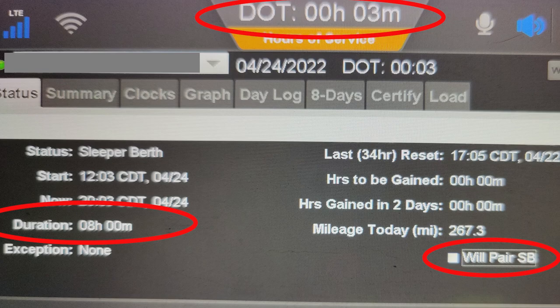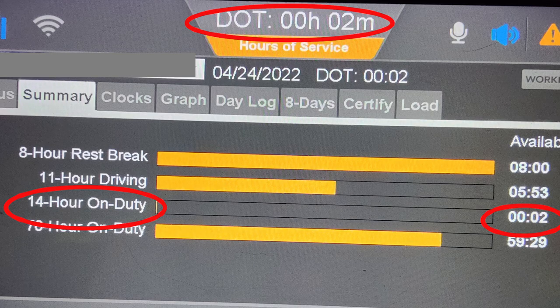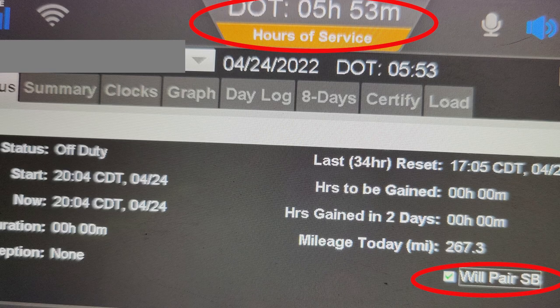On this second screen — the summary screen — you can see why it says 2 minutes now, because my 14-hour clock was still ticking down from the time I took that last picture. So I have 2 minutes left on my 14. On the left-hand side you see the graph showing my 14-hour clock has been decimated, and 2 minutes circled on the right. But right above that, my 11-hour drive clock was 5 hours and 53 minutes. On the next slide, I got my 5 hours and 53 minutes back — all I did was check that 'will pair sleeper berth.' If you take a break for more than 2 hours, you will pause your 14-hour clock and be credited with whatever time you went in and started that break.